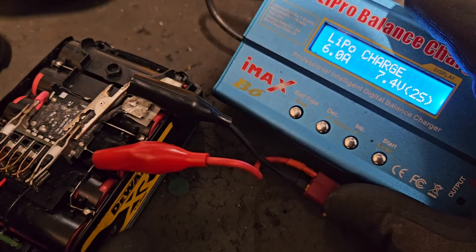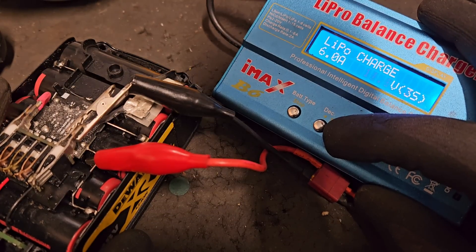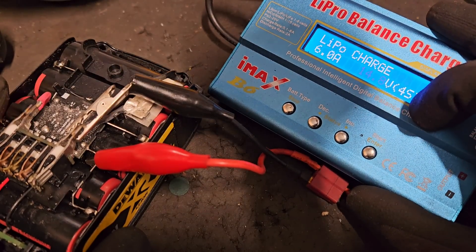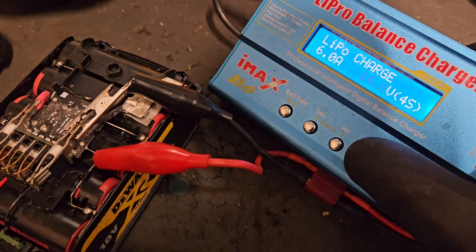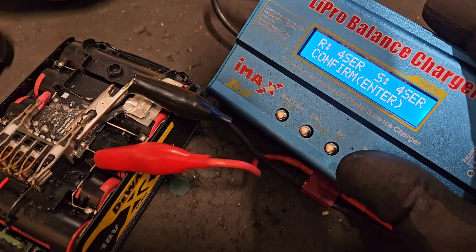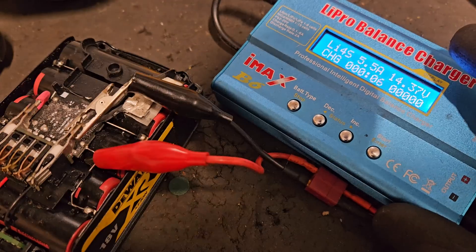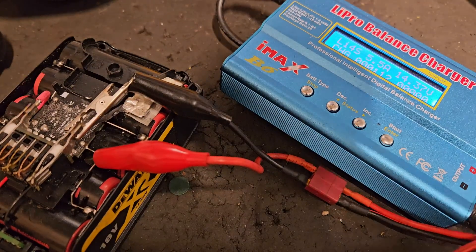On the iMax B6 we have to set it for 4S. You set it for LiPo charge — because you're charging a lithium ion battery — and I put it at 6 amps, so that's a fast charge. That's 14.8 volts, which is 16 volts fully charged, which is 4S — four series of cells. You hold the button, you hear a beep, that checks the battery, then you confirm and press enter again. If you were just charging two banks of cells you'd go 2S, or 1S, or 3S whatever — the whole pack is 5S, but we're only charging these four banks.